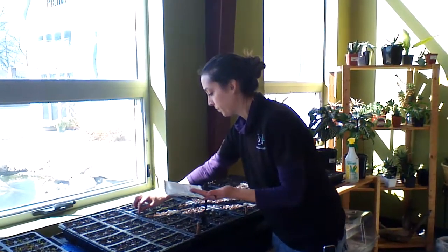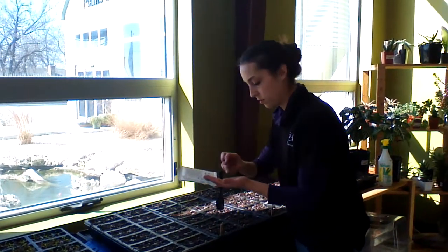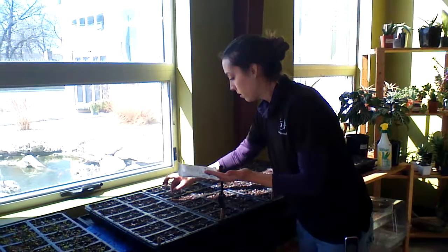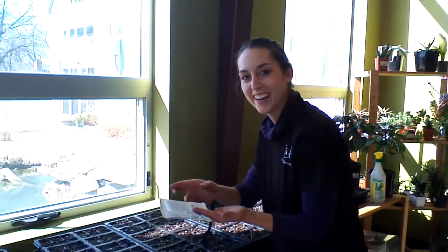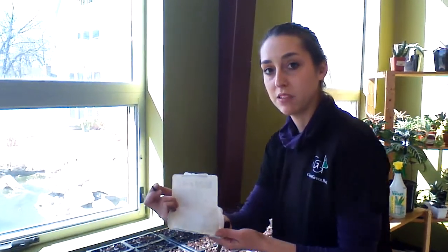Let's imagine that I don't know a thing about planting seeds. What would be the first thing you would tell someone? Read the directions. When you buy seed packets they're going to have all the information that you need as far as planting depth and spacing.